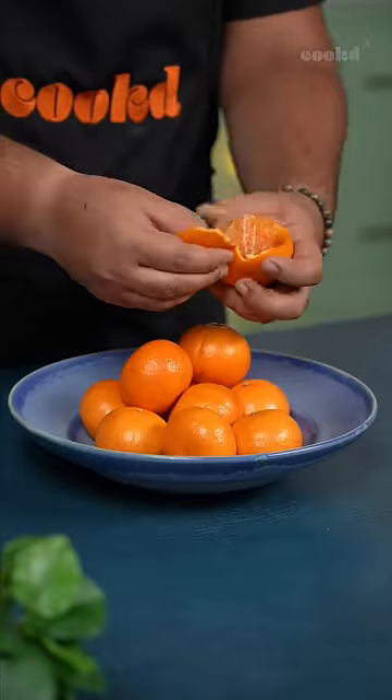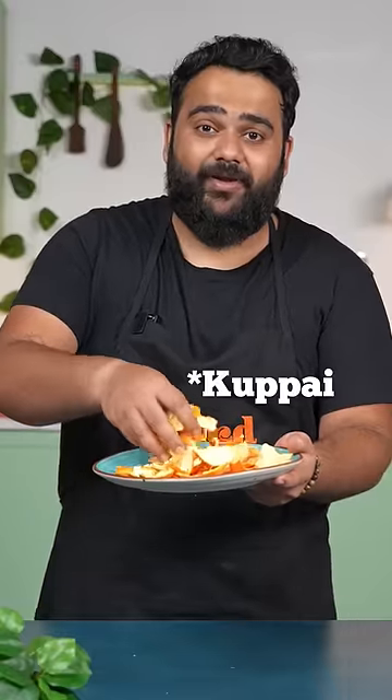Here is a fruit that is a color and a color that is a fruit — orange. So here is the fruit. Here's what we call coupé in most of our houses. Let me show you something you can make with it.